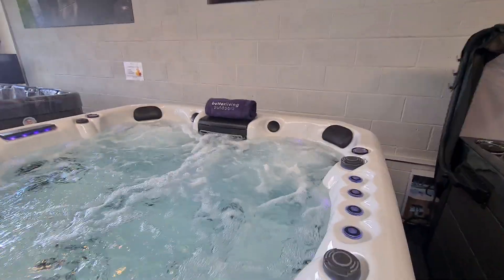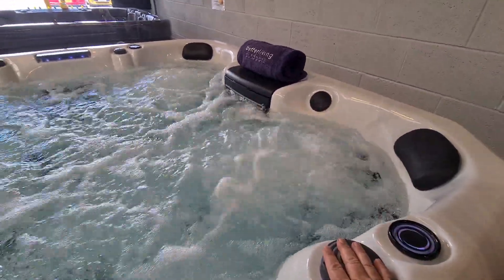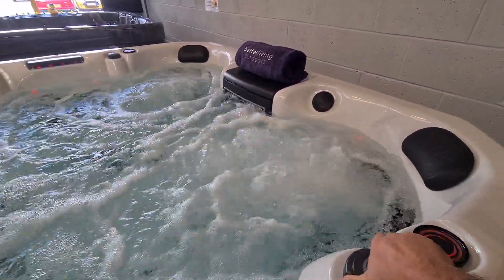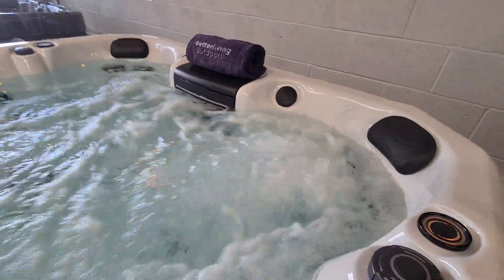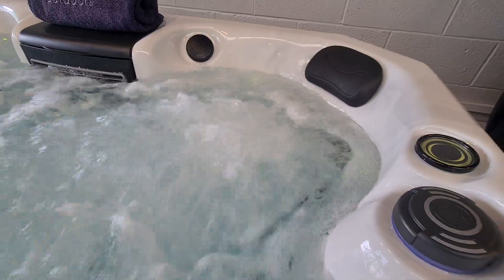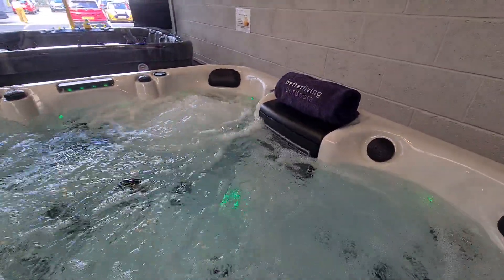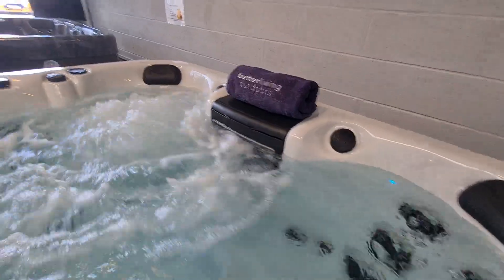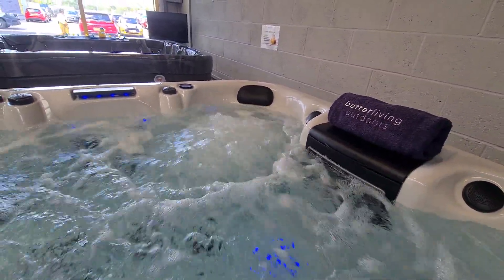Nipping back round to the other side of the hot tub — pump number two has a diverter fitted with this control here. At the moment we're on the shared position, but if I turn this clockwise I've now turned off the far corner seat and this seat here is running on full power. Conversely, if I twist the knob in the other direction we've turned down this seat and the full power of that pump is now running through the far chair.